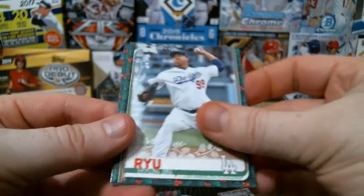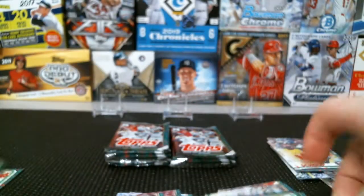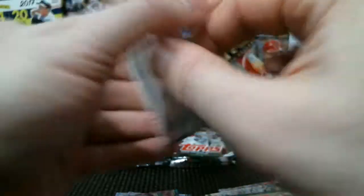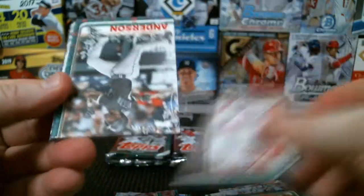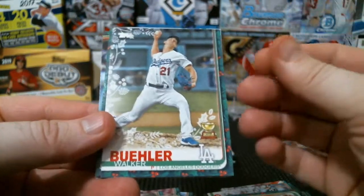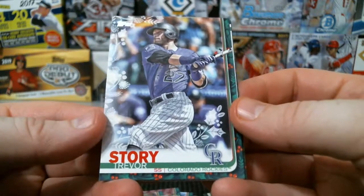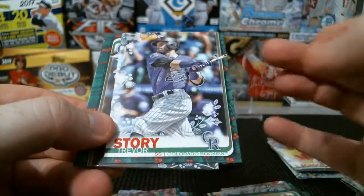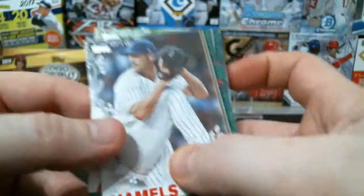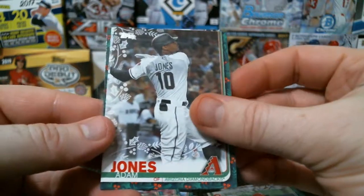Pujols, Hyun-Jin Ryu, Luke Voit, Ozzie Albies, and Renato Nunez. Got a new one in the back. Darwinson Hernandez, Tim Anderson — had a great year — Craig Kimbrel, Walker Buehler cup, and we got a Trevor Story. The holiday wrapping on the back there — I was looking for something big like a snowman in the background. Number is 63, so I think it's going to be just another of the one-in-seven short prints. Cole Hamels, Elvis Andrus, Adam Jones, CJ Cron, and Mookie Betts.